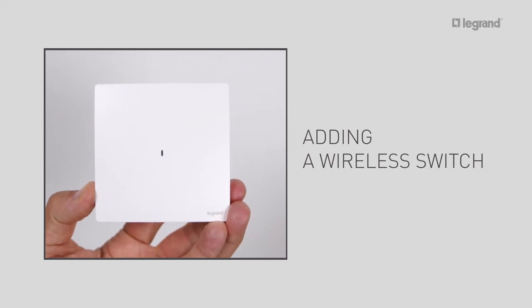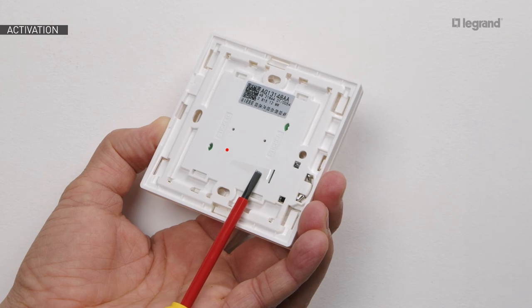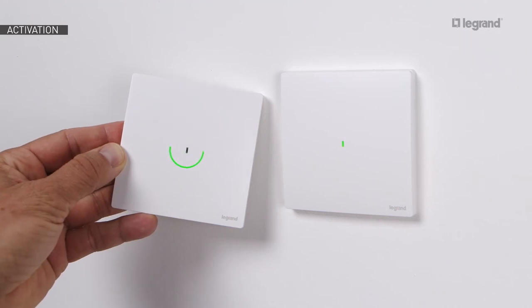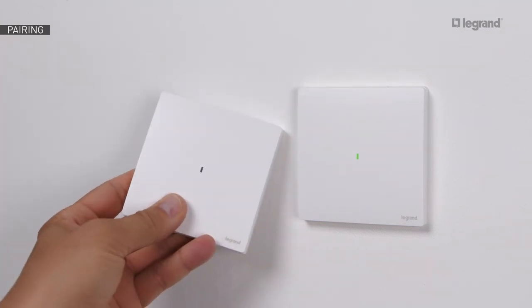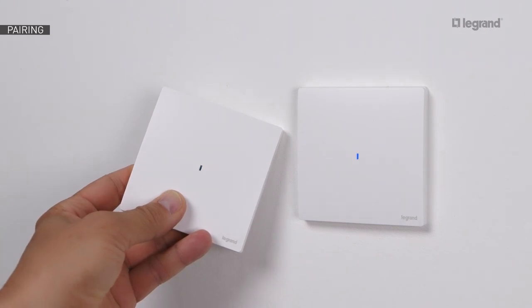Now let's look at how to add a wireless switch. Remove the battery protection tab. To activate the wireless switch, briefly press anywhere on its surface — the LED blinks green and then goes off. Press and keep pressing on the bottom of the wireless switch while tapping three times on the wired product you wish to control. The LEDs on both products will blink quickly in blue, then light up briefly steady in blue before going off. The LED on the wired product will revert to green.